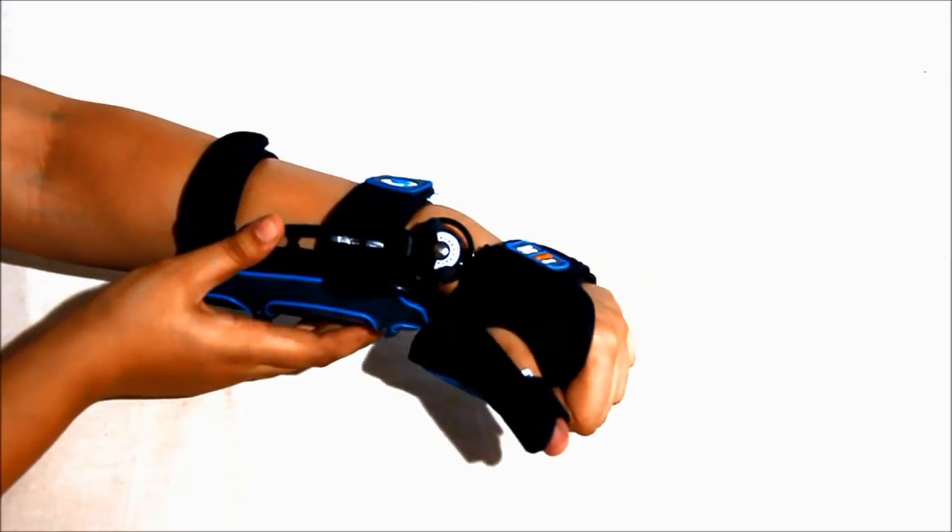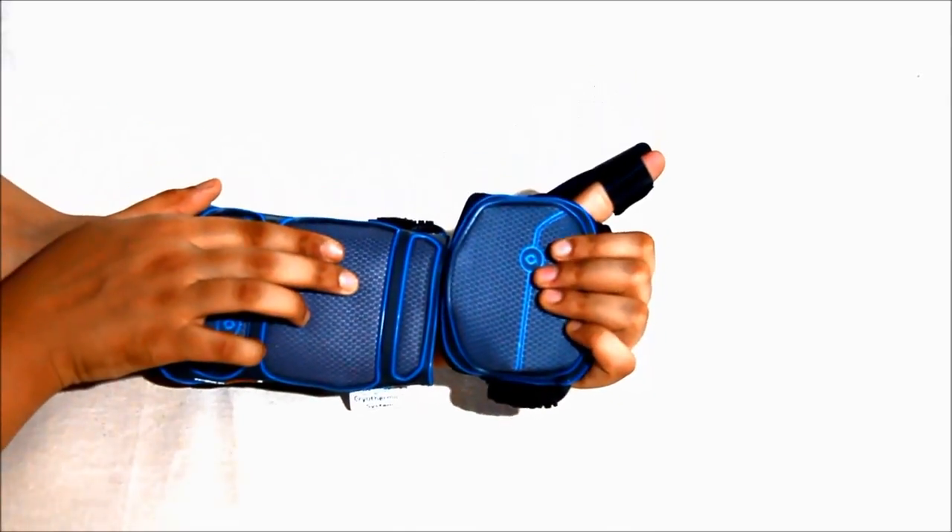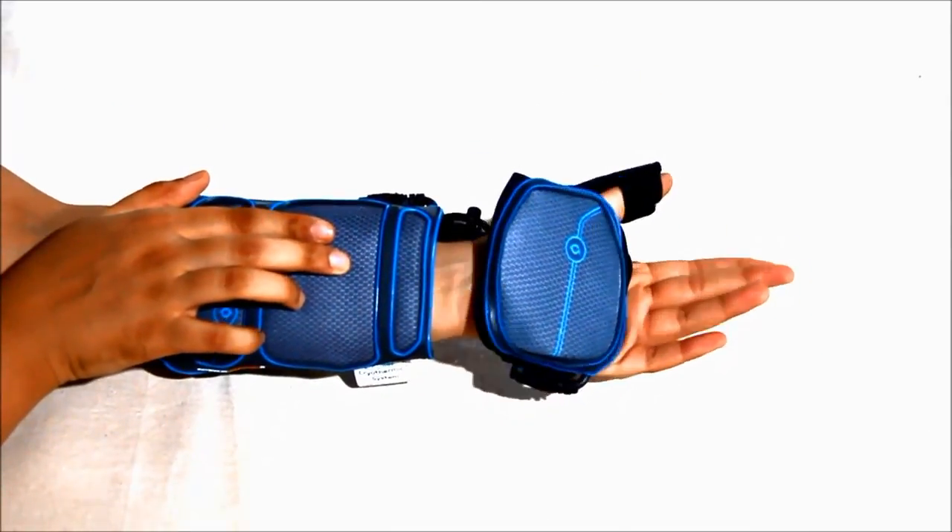This is how the wrist wrap looks after the application. It is lightweight, portable, and allows for instant application of hot, cold, and contrast therapies, anytime and anywhere.